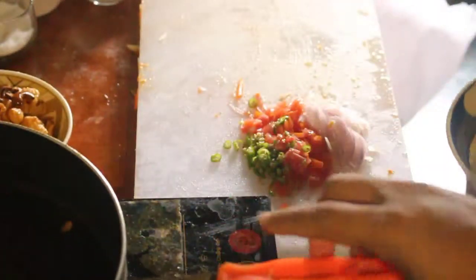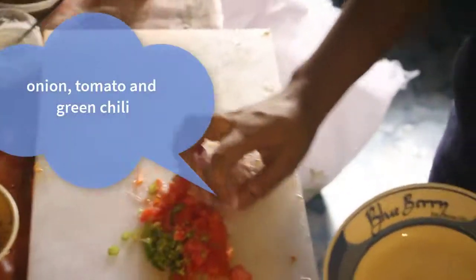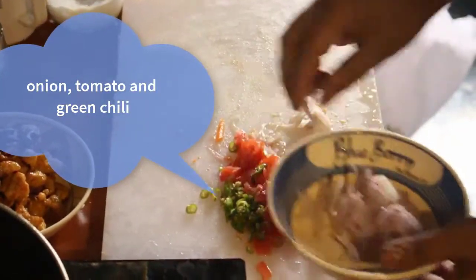I am going to cut half a piece and I'll just say tomato.